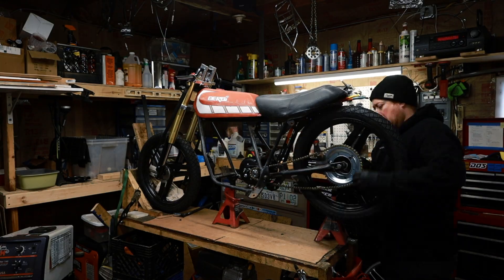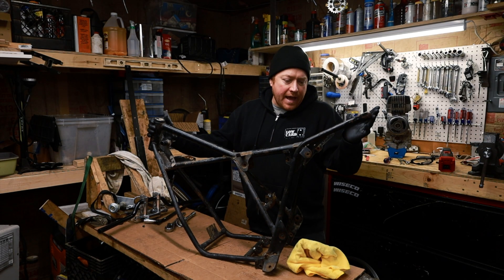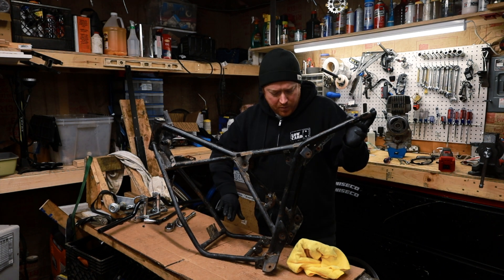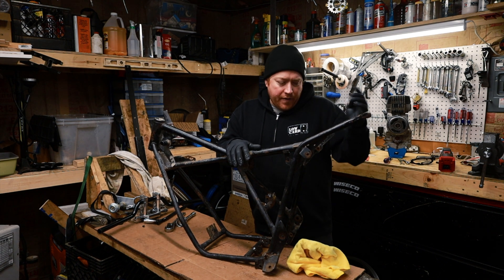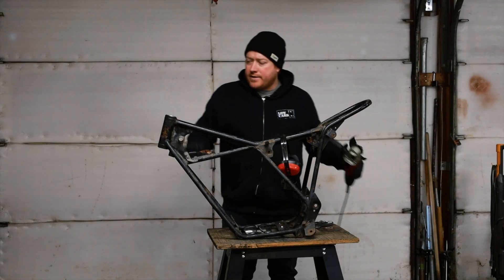First thing I have to do is take off all the stuff so it's just the bare frame. I got everything taken off — now I'm going to cut off the tabs: a tab like this one, tabs like these, and a tab like this. Things I know I'm not gonna use, and then I'm gonna add new tabs later for other things.